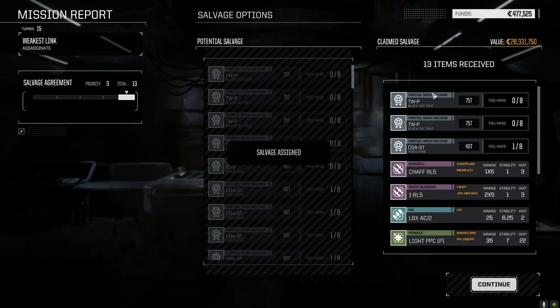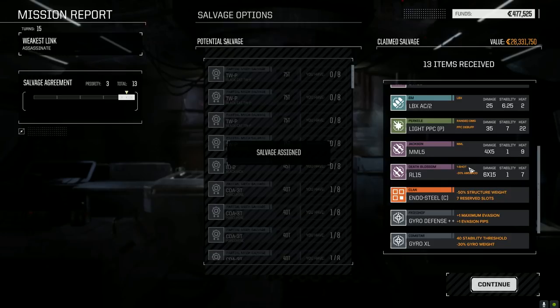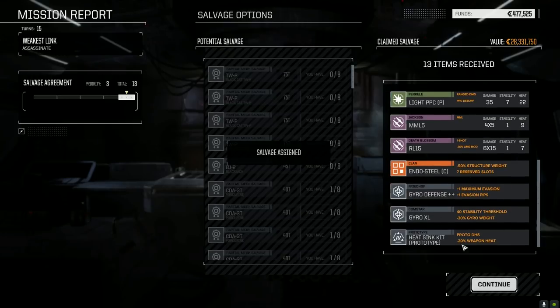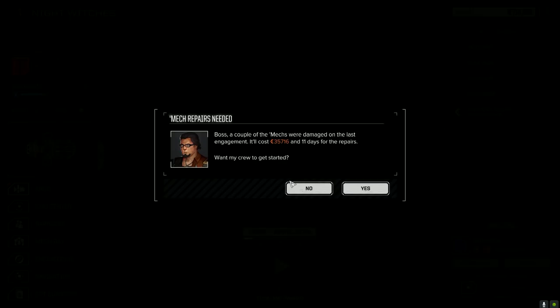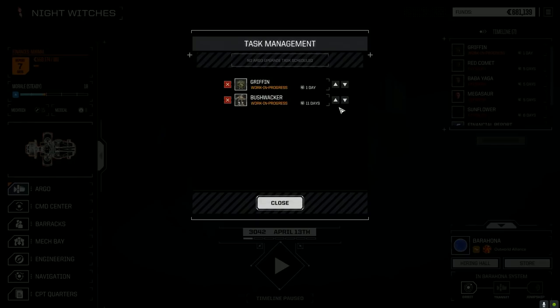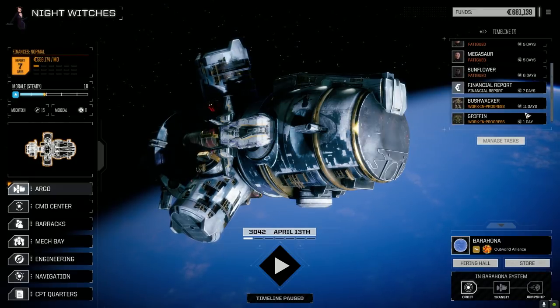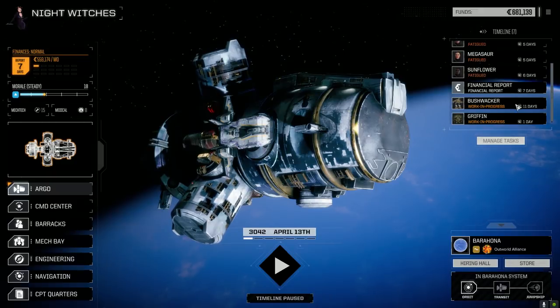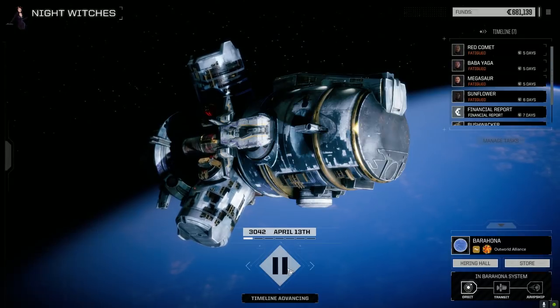We got two Black Hat parts — that's seven, it was 75 tons. Didn't feel like a heavy. Porcupine, eh? Excel gyro but nothing else amazing. 35,000 in repairs, 11 days — really? Bushwhacker takes 11 days, must be the armor I've got on there.